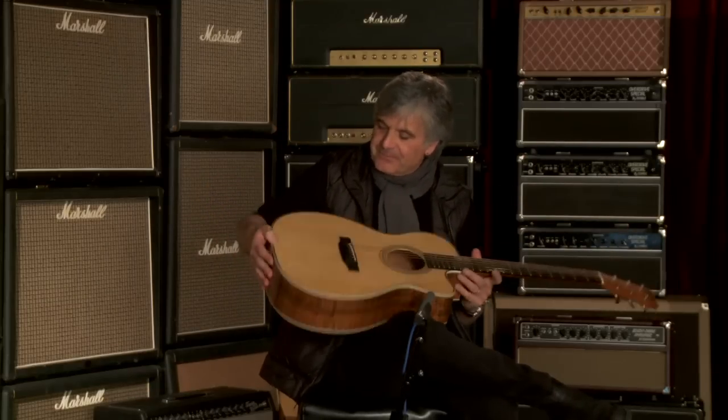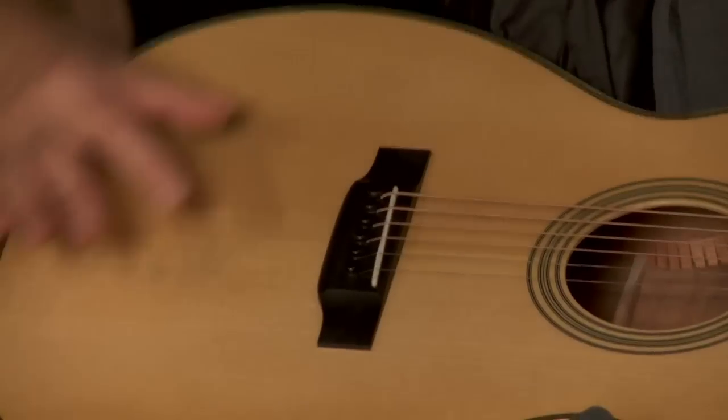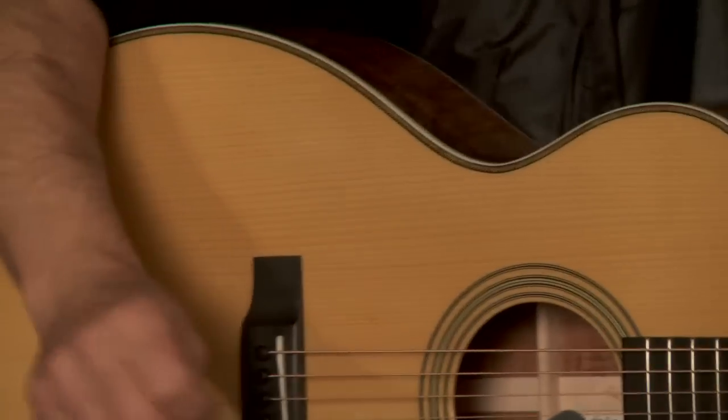The top has a nice tight grain under here, under the bridge, and opens up nicely. Give it a few days of playing and this guitar is just gonna be a cannon.